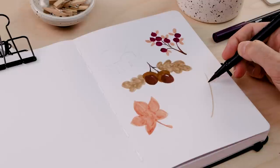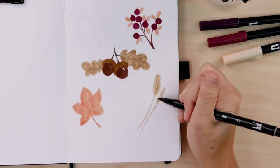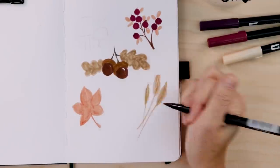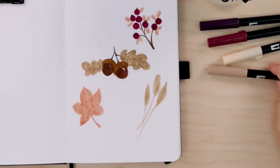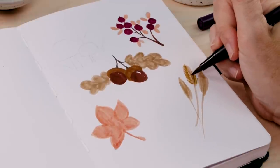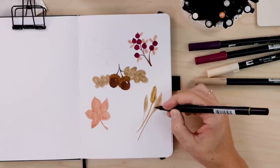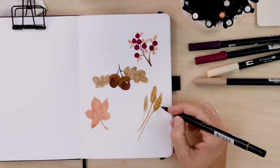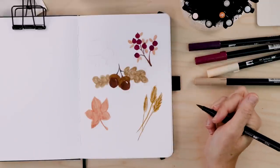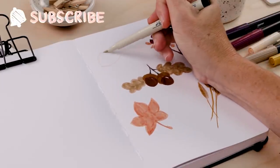Our next doodle is wheat, or like an autumn grass. Start with a curving stem and then just add a little thicker area at the top — it could be pointed or rounded. Do a couple of them in a nice little cluster. Then come in with an alternate color — I'm using a dark mustard yellow on top of a sandy brown — darkening the stem line and doing all these little tiny detail lines to create the look of wheat or dried grass that you'd bring into the house in the fall.